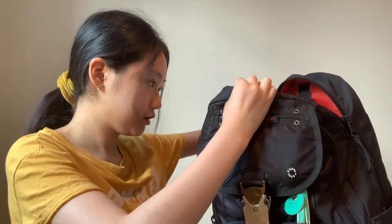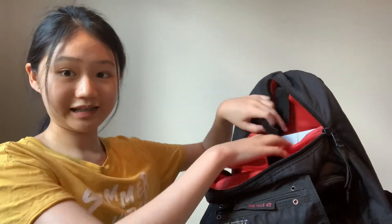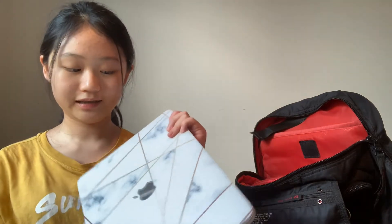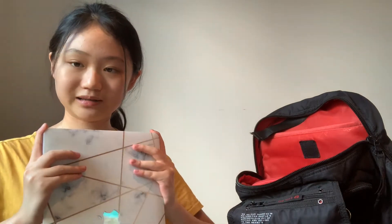Also, if we take this off, I have my computer. We all get computers and can take them home, and this is mine. It's a marble design with gold lines on it — I really like it. This is where I do lots of my homework and schoolwork.